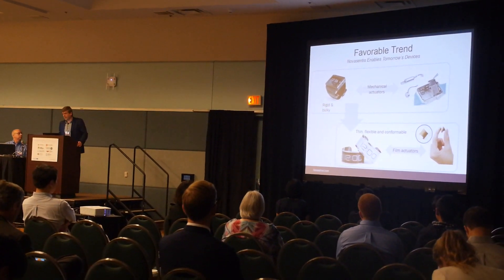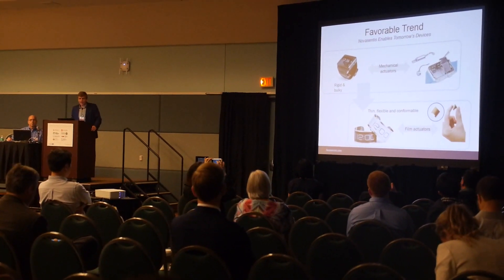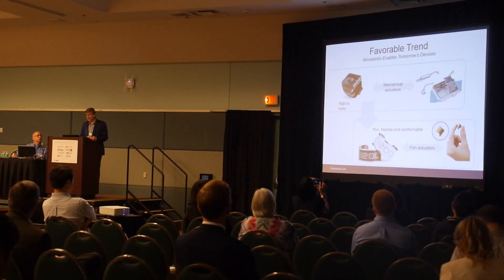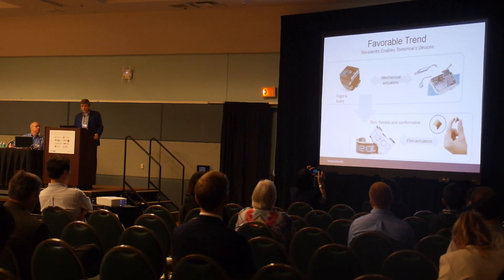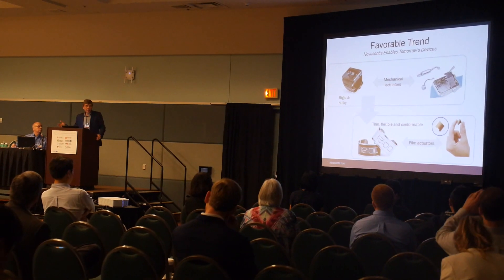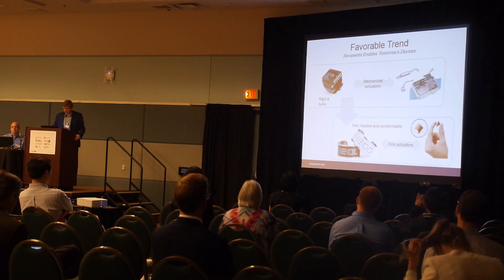There is a definite trend toward making wearable devices more compact — even the Apple Watch is bulky because people try to fit too many things inside. There's a clear trend toward leveraging the dead space inside the wristband for electronics. Microsoft put a lot of electronics into their band — flexible batteries, heart rate monitor on the opposite side. We fit perfectly within this trend, providing one additional component embedded directly into the wristband for better user experience.